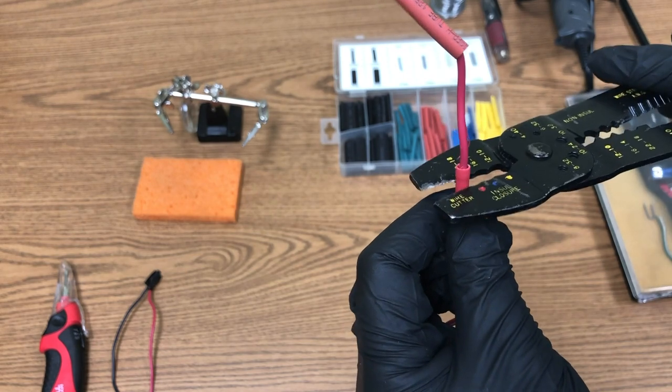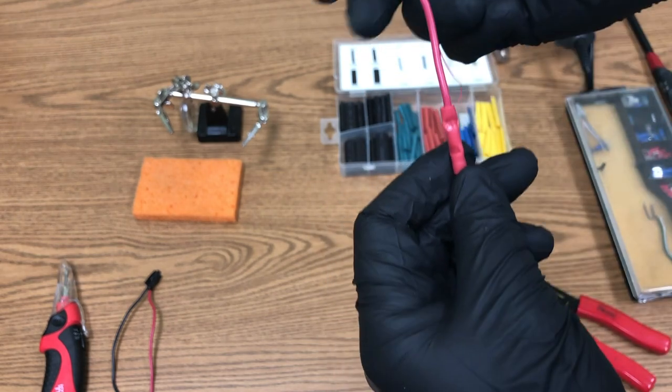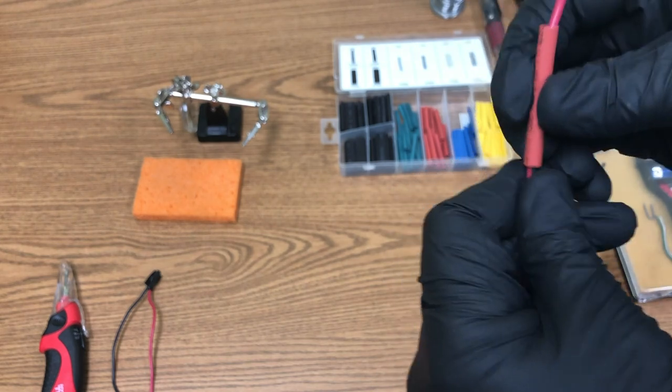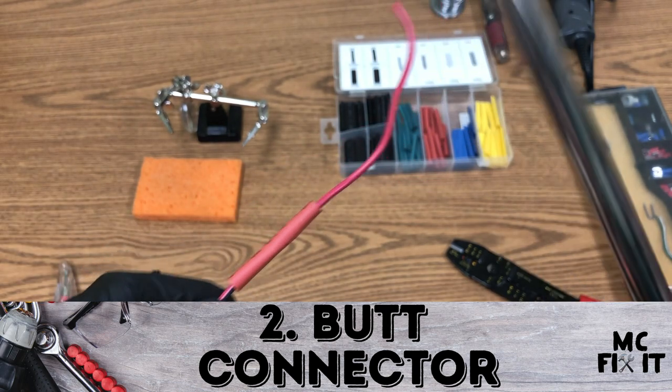Crimp down on the second side of the butt connector. Then slide your heat shrink wrap over the connector — make sure it's long enough to cover everything. Now take your lighter to shrink it down.